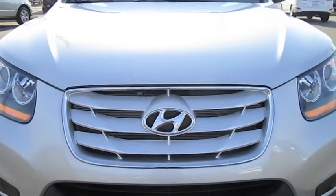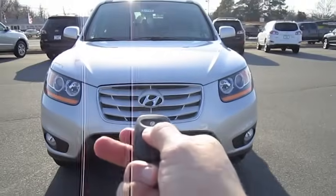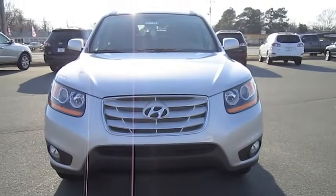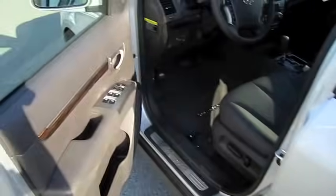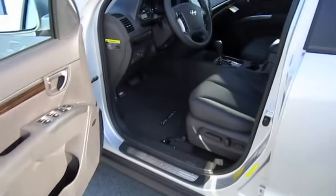So, without further ado, let's go ahead and start it up and let it run. It's the Moonstone Silver Exterior with Coco Black Leather Interior.